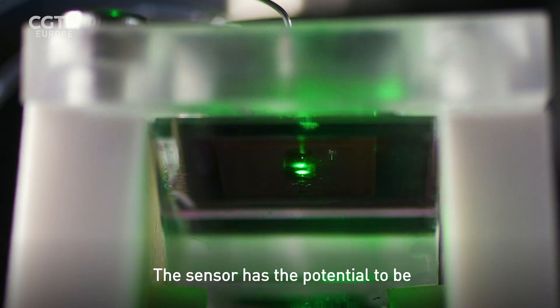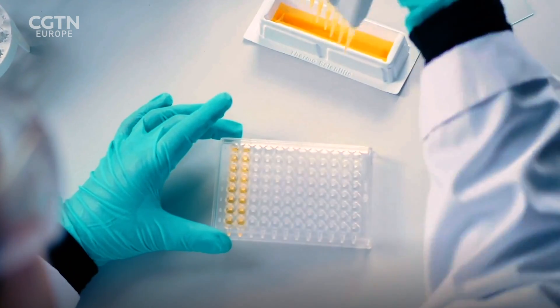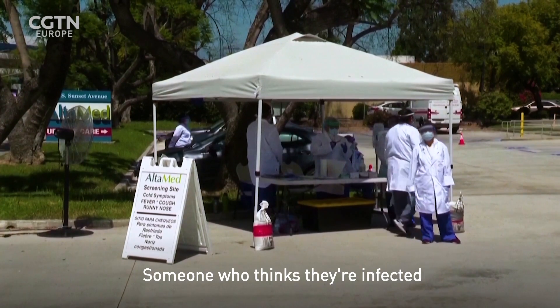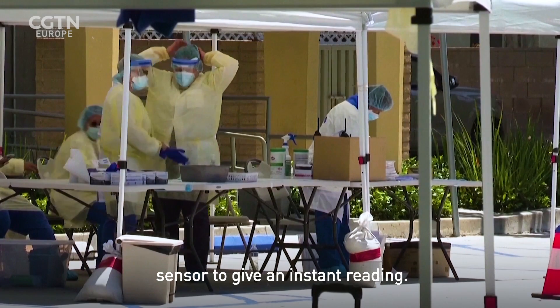The sensor has the potential to be used as an alternative to the polymerase chain reaction, or PCR test, that's used widely to test people for the virus. Someone who thinks they're infected would just need to blow into the sensor to give an instant reading.